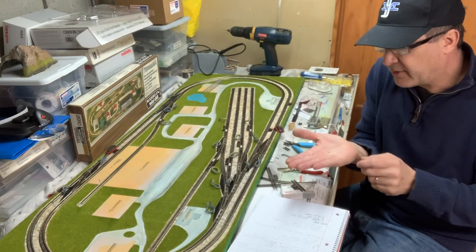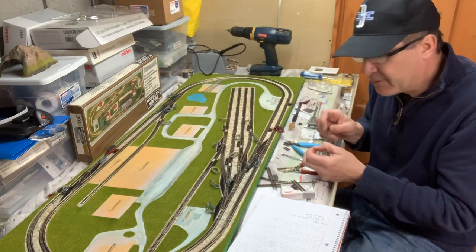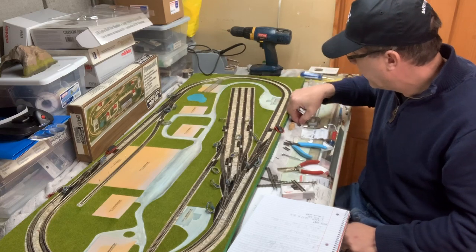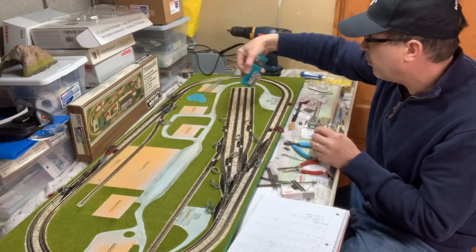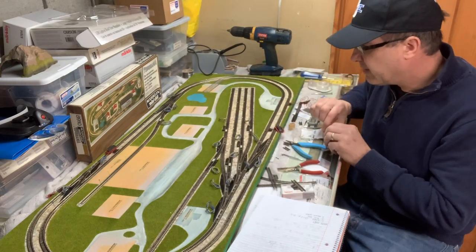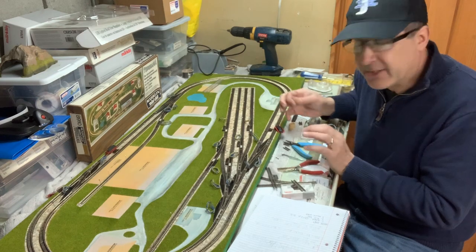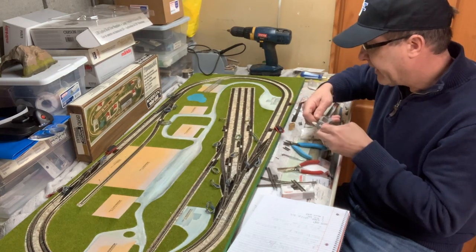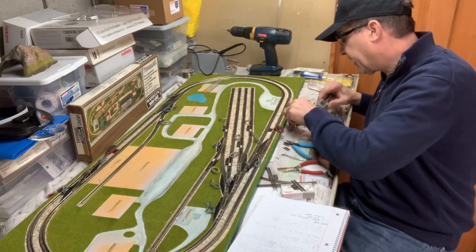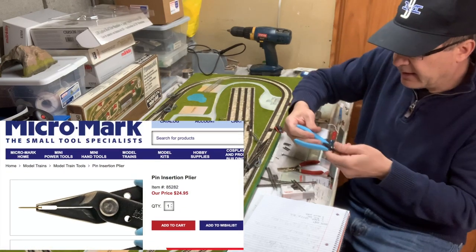I'm going to start with Marklin brads. These are very very small, and there are a couple of different ways to use them. The first inclination is to get a tiny hammer and tap them in, but that won't work. What I've done is found some ballpoint pins at Michael's — I talked about this in an earlier video. I've been attaching the track where I want it with these pins. They do two things: one, they allow me to mount the track squarely and move it around without committing. Two, they're a nice pilot hole — they happen to be about the same diameter as the Marklin nails, so once I pull them out I can just put the Marklin pins in.